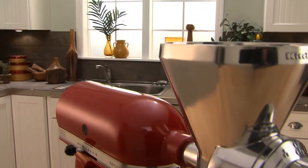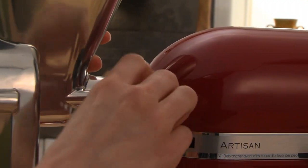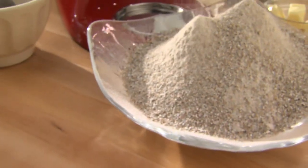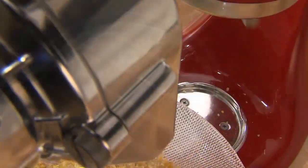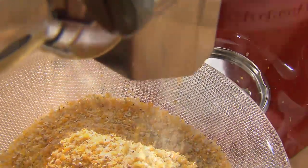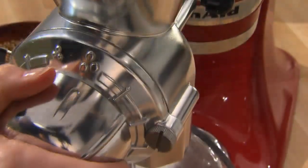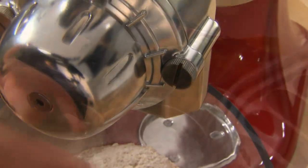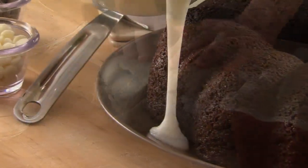The KitchenAid Grain Mill Attachment. Use the power of the stand mixer to make wholesome homemade flour, cornmeal and more in a matter of minutes. Mill a variety of grains, as coarse or fine as you desire, for your cooking and baking needs, from bread to baked goods.